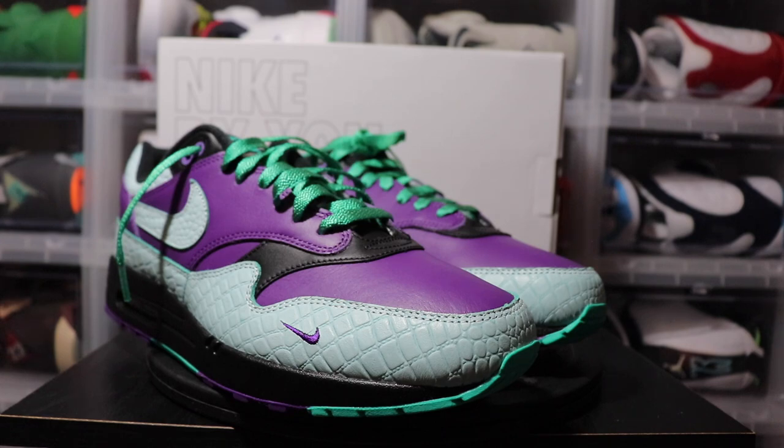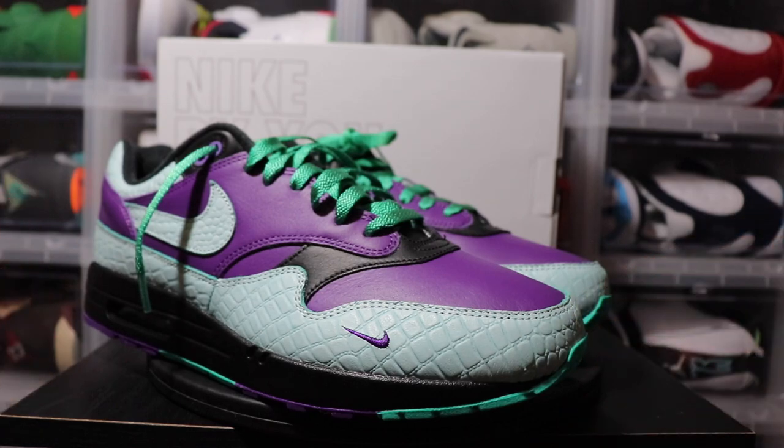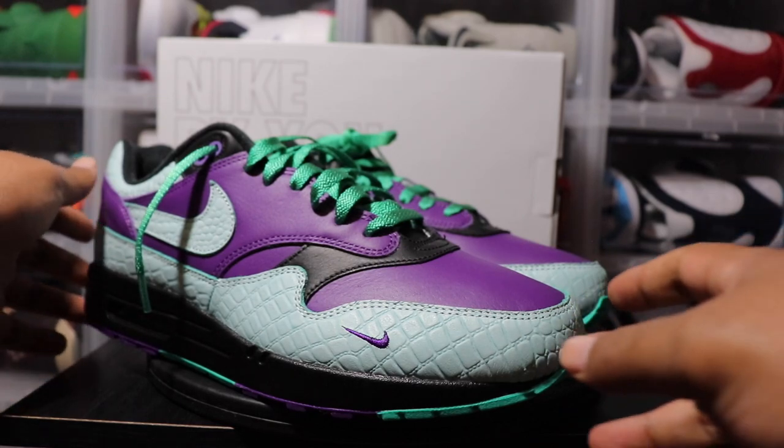Let me know in the comments how you guys feel about this particular pair — did you like it, did I do a good job, or do I need to retire from doing Nike By You? Let me know. But getting into the review, this is a Nike Air Max 1.